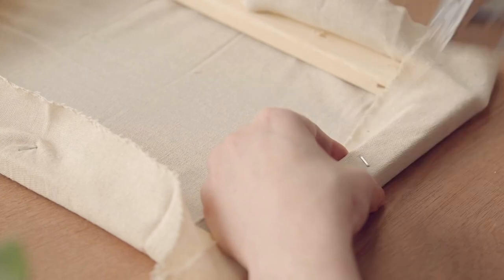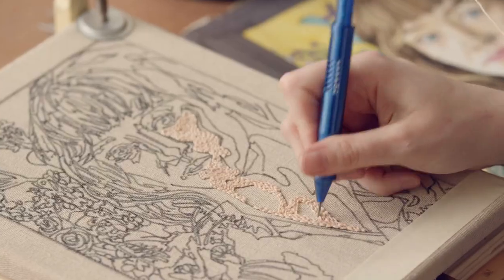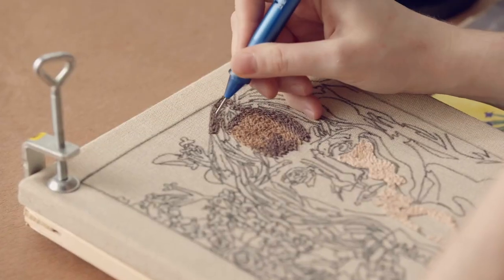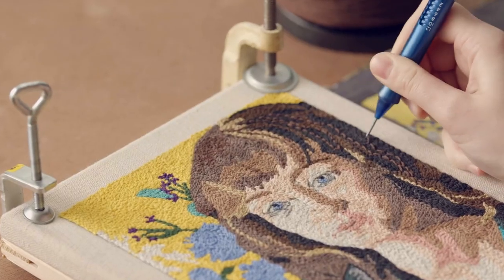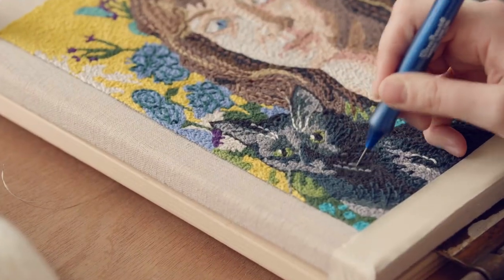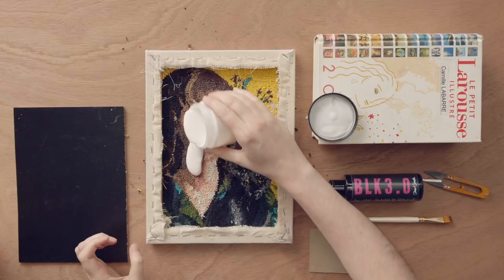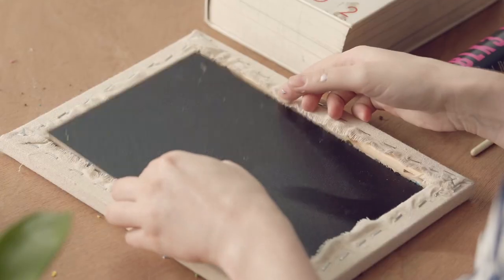Then we'll learn how to stretch the canvas and transfer our image to it. We'll finally begin to punch by creating shapes and laying down our colors. Right after, I'll show you how to add nuance, texture, and add your features by using lines. Then it will be time to zoom in on facial details using little dots. Lastly, we'll give our work a professional finish and finally frame it and hang it on the wall.